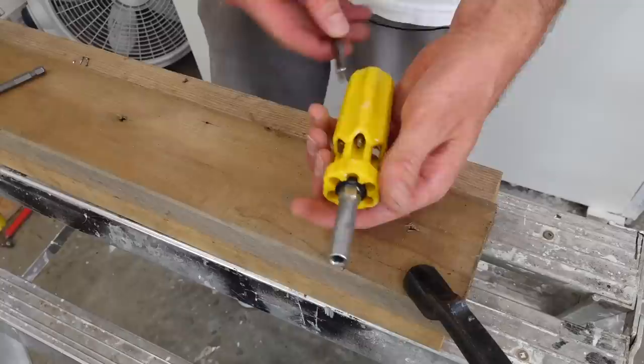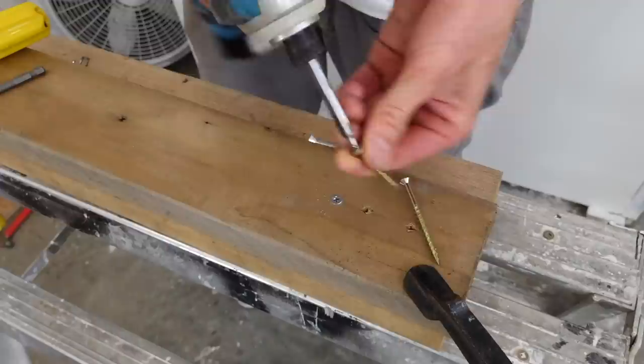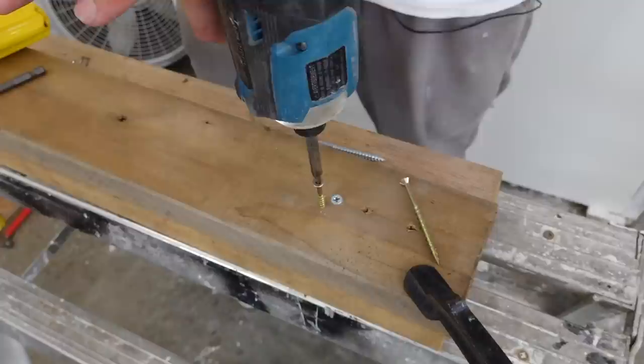The exact same is going to be true for the number one Robertson bit. As you can see, there's tons of slack here. It doesn't fit at all, and when you try and drive with it, you might get a few turns, but you can see it just starts stripping instantly.